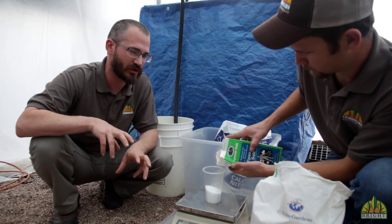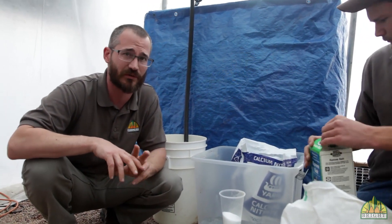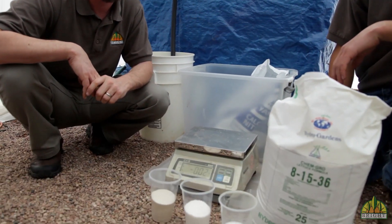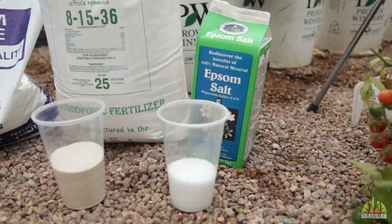Each of these nutrient solutions requires a different ratio of nutrients to be mixed, so make sure you're reading your labels and reading the directions really carefully. So there we have it — three components of nutrient mix, and this is enough for a hundred gallons.